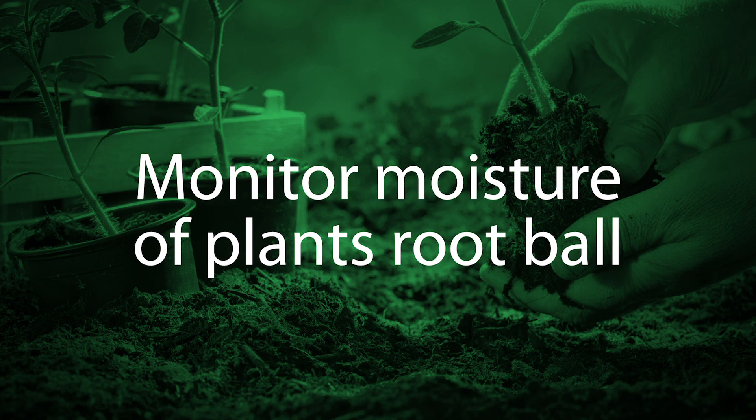So that's scorch. We want to make sure we water our plants, physically check to see if the root ball is dry, and water them deeply if it is.